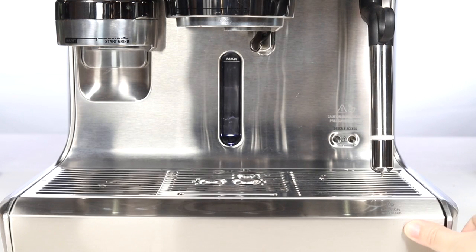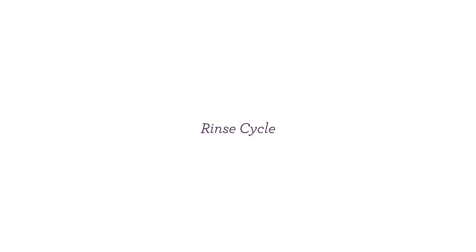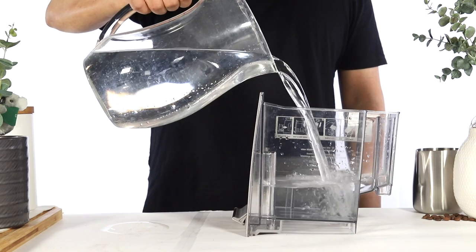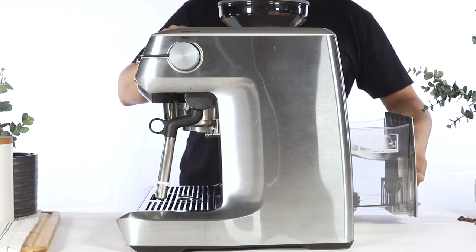After tightening both drain valves, empty and reinsert the drip tray, and empty and rinse the water tank. Fill the water tank with 1 liter of fresh water or about halfway, then reinsert the water tank.